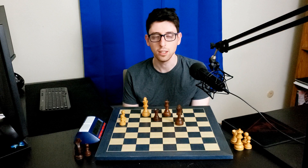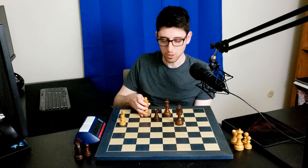One thing you're not going to see grandmasters do is tip their king over like this. This is for kids — it's sloppy, it's bad form. You're just going to have to pick the king back up anyway to reset the pieces, so there's really no point to it.